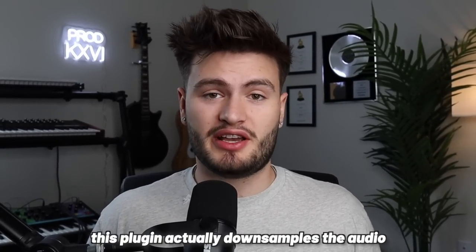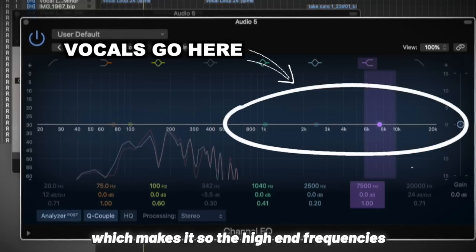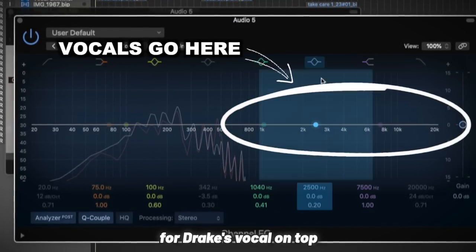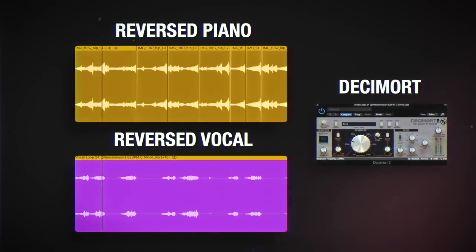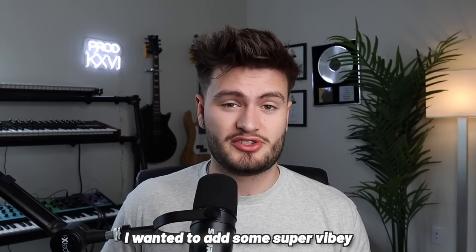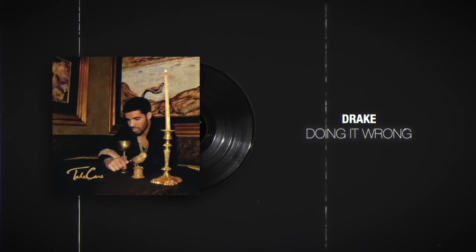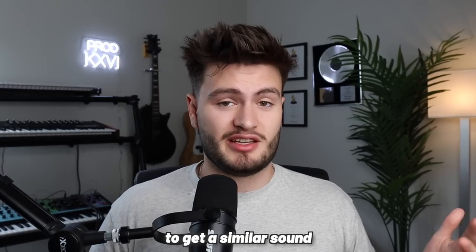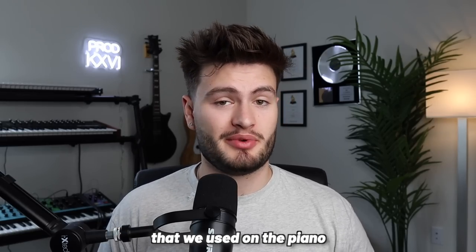Then I added a plugin called Decimort 2. This plugin actually down-samples the audio instead of just filtering out the high end with an EQ, which makes it so the high end frequencies never even existed, leaving the most room possible for Drake's vocal on top. Now that we filtered out the sample, it feels super empty, so to help fill it out, I wanted to add some super vibey and smooth synth pads, just like the ones on Doing It Wrong. I went into the Elements of R&B Analog Lab Bank and grabbed a synth pad. After copying the same chord progression that we used on the piano, we get this.